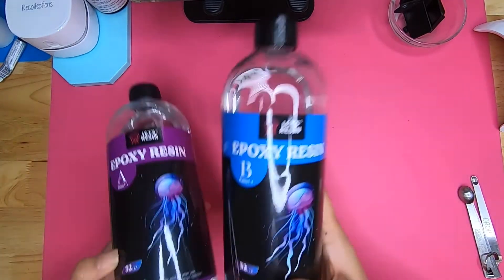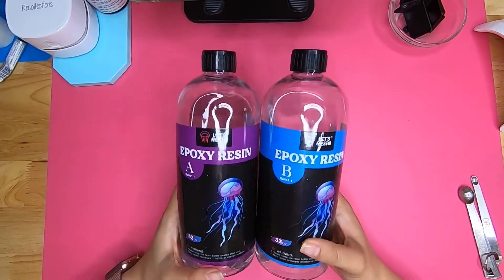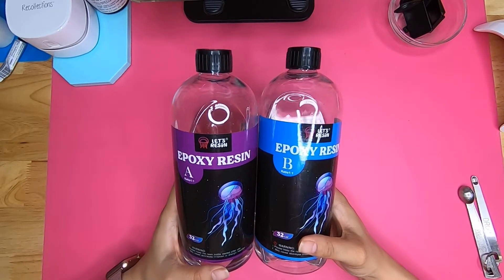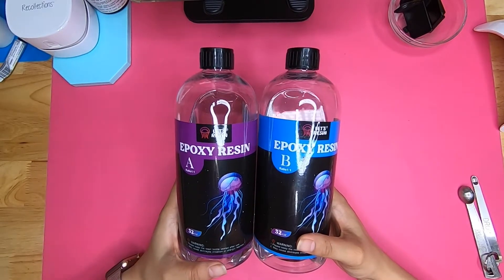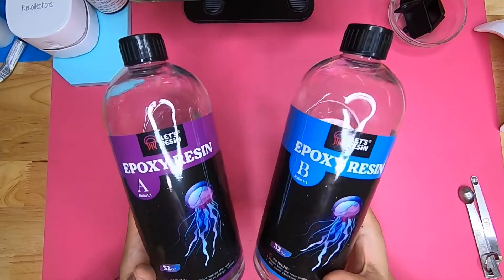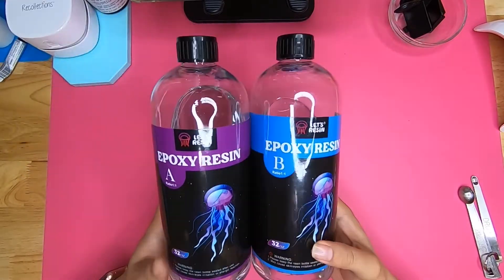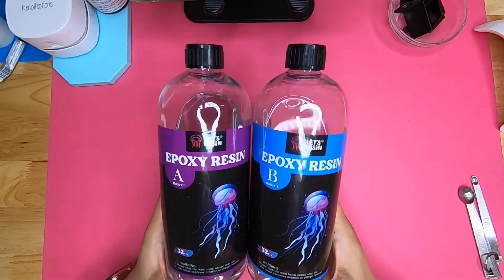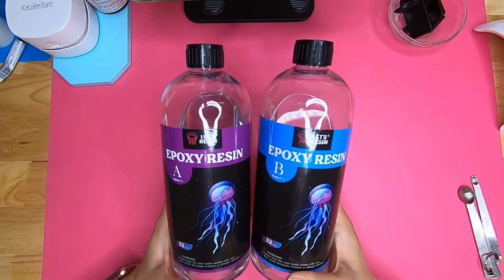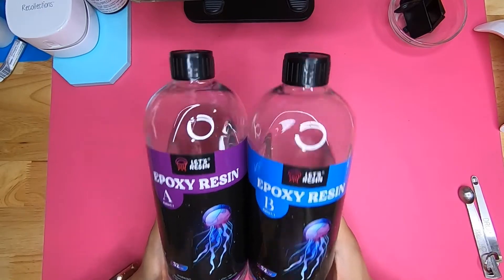Let's talk about the epoxy we will be using today. In past videos I talked about using ProMarine, however in my recent purchases of ProMarine — either from Amazon or straight from the warehouse — it has left a slightly yellow tinge in the bottle and on the finished resin piece. Since then I have switched to Lutz resin epoxy, which can be found on Amazon. It is a very thin consistency, still a one-to-one ratio, measurable by volume or by weight, and it leaves absolutely zero micro bubbles. However, when using it to dome there is a slightly longer wait time. Before I would wait five minutes with ProMarine, and now I have to leave the epoxy out for 20 minutes so that it gets that honey consistency I like for doming.